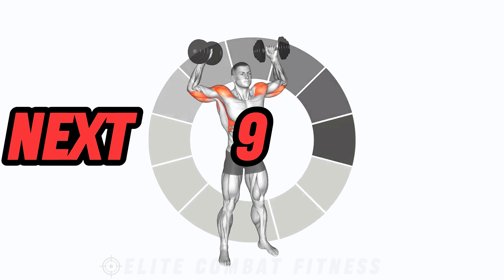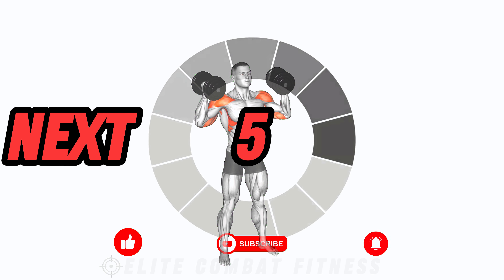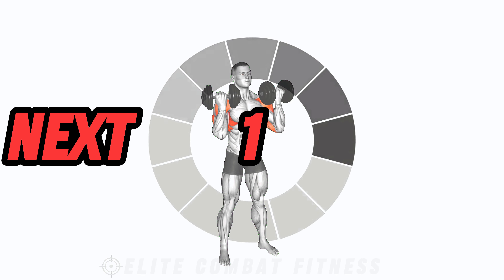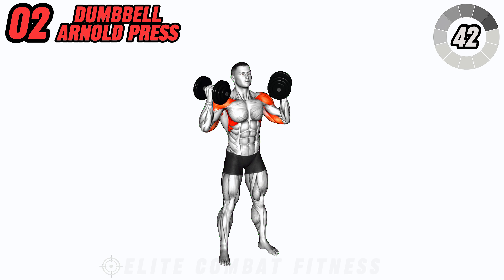Next up, we have the Dumbbell Standing Arnold Press. Hold a dumbbell in each hand with palms facing towards you. Press the weights overhead while rotating your palms to face forward at the top. Lower back down with control and repeat.